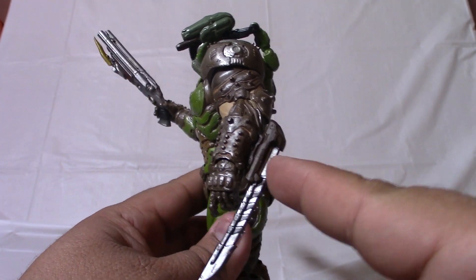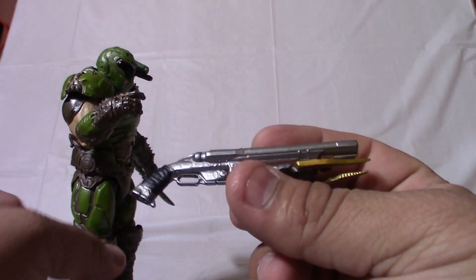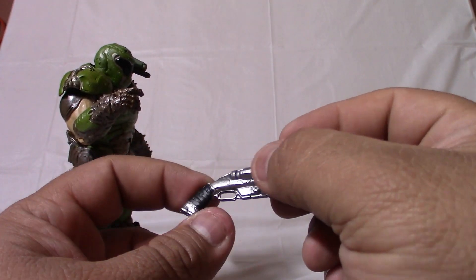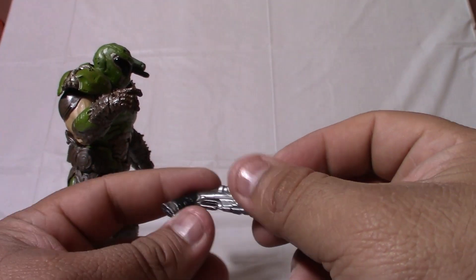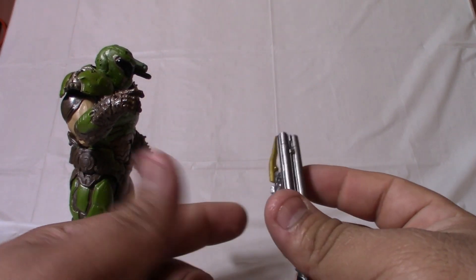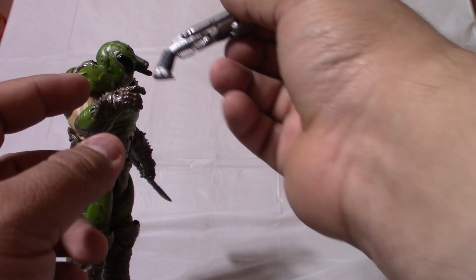He also came with this blade — it's a separate piece — and you just attach it right there; it has an actual slot. And then the boomstick: it's nicely colored with a lot of attention for a single gun. It's not a single color — you have your metallic paint and then the handle has a wrap-around and it's detailed in color. The part where you cock it is also painted brown, and then this new attachment is also painted separately. Really nice attention to detail, very well done.